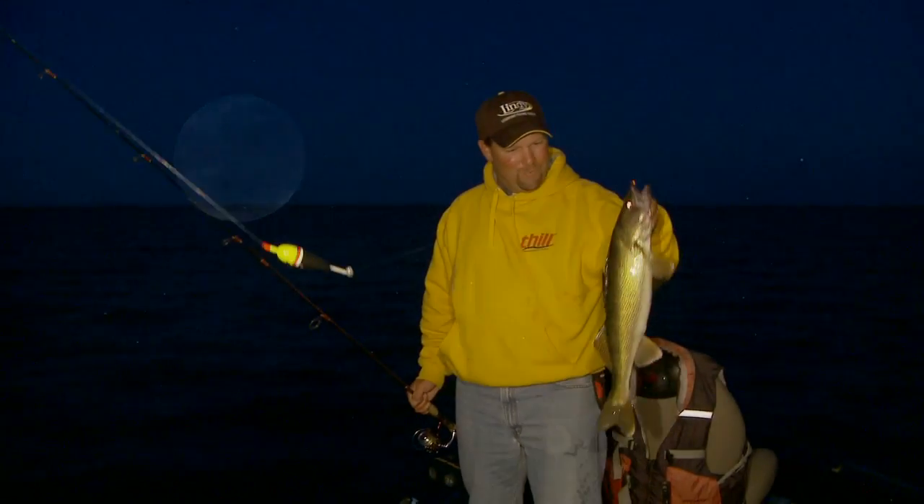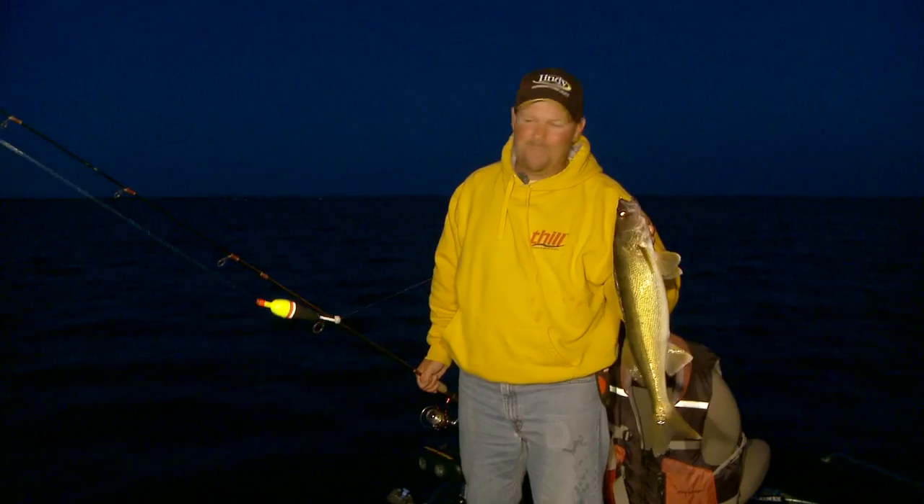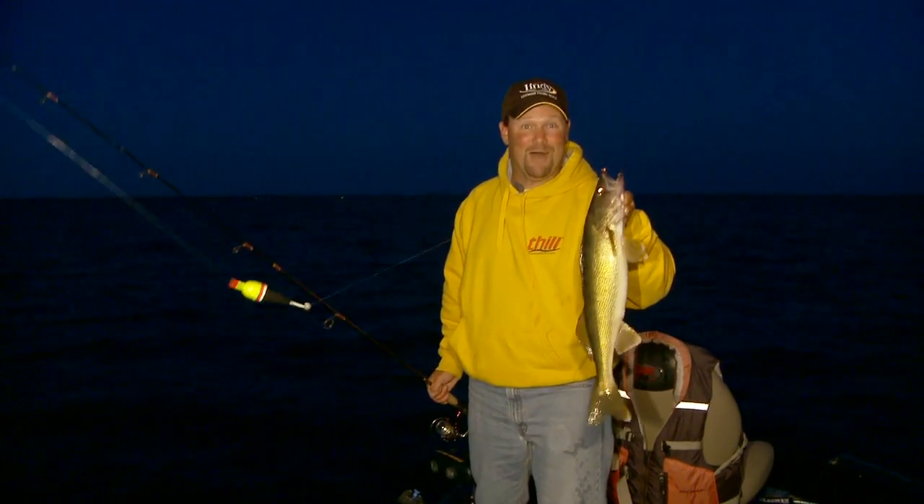The moon's out, the stars are out — walleyes like this one, you just can't beat it. The Thill Splashbrite makes it all possible.